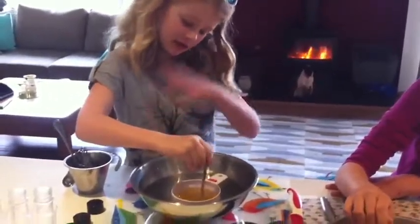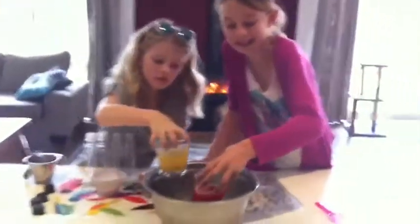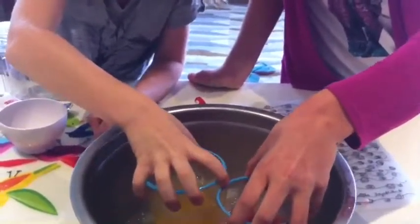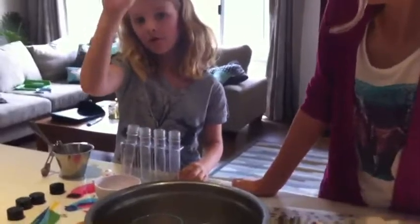Right now we're stirring and heating it up. We've got the mixture of the gel and ice bath. Leave them to cool down for five minutes.